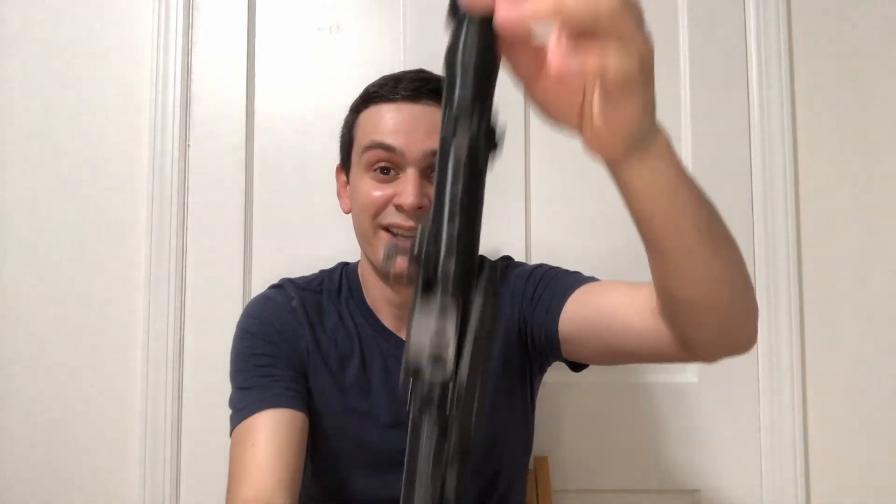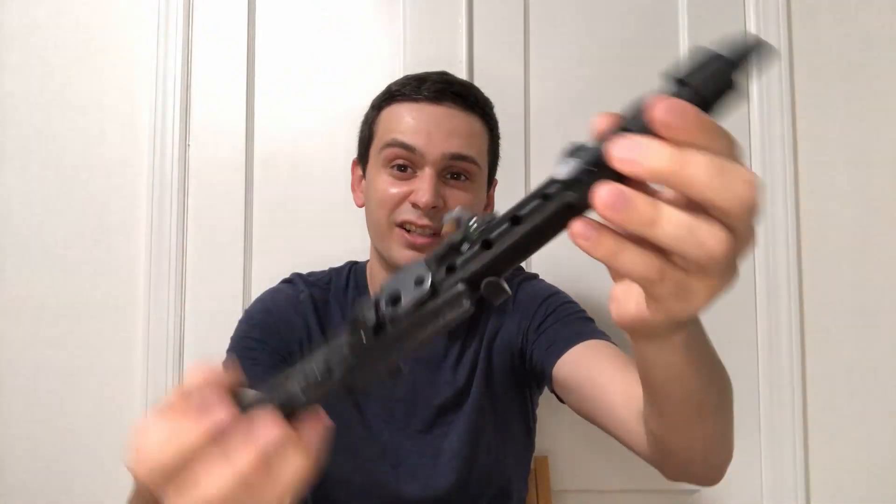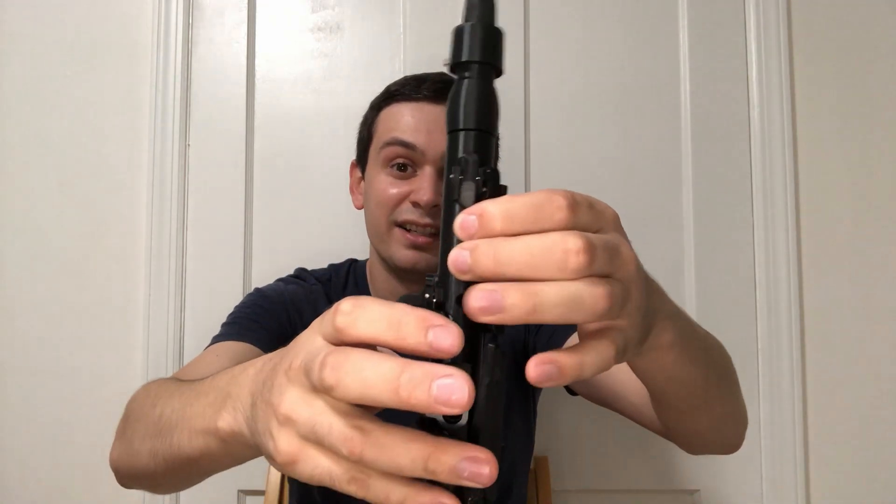This instrument is a nine-keyed A natural clarinet that uses simple system fingering. What I mean by that is it's very similar to an Albert or German system clarinet — your seven-finger note B, F, G, A, B flat, C, D, E, F, with the middle finger like a saxophone. So to give you an idea of what this instrument sounds like, I'm going to play a chromatic scale.